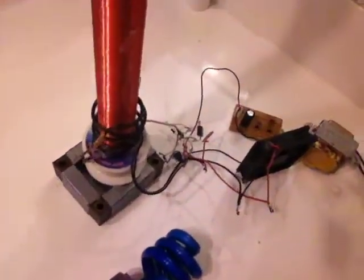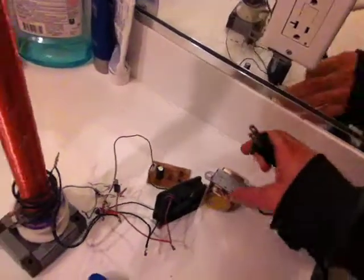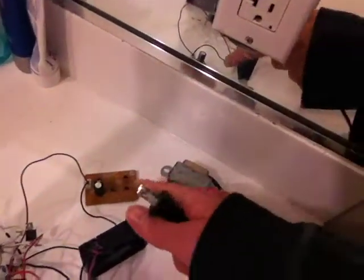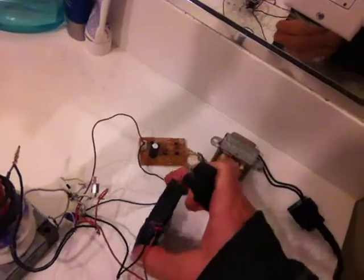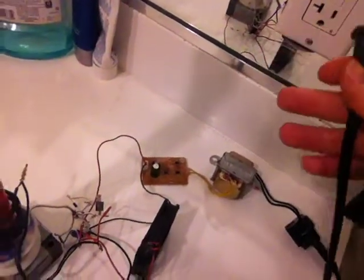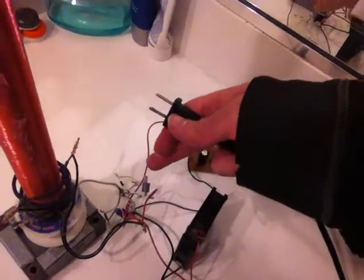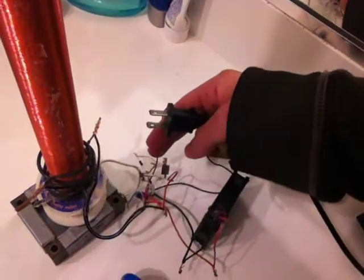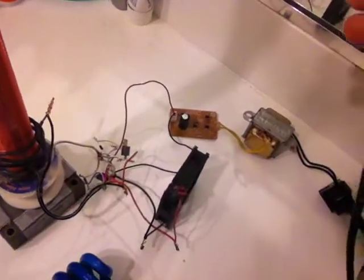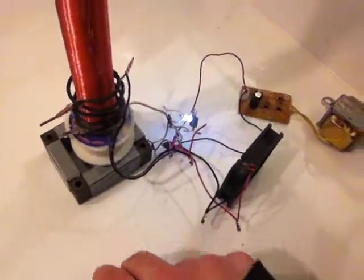The problem is that the radio waves from the Tesla coil cause interference. Let me turn it on now — you have to be really careful, don't touch it, it's dangerous, the circuit is open and it's not safe. Remember, always put a fan on the transistors. If you don't have a fan, the transistors will get really hot and eventually burn out.